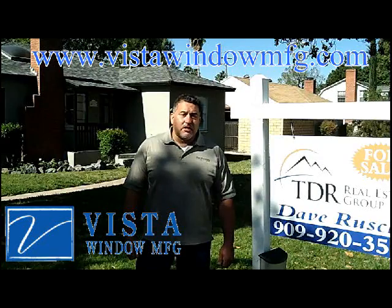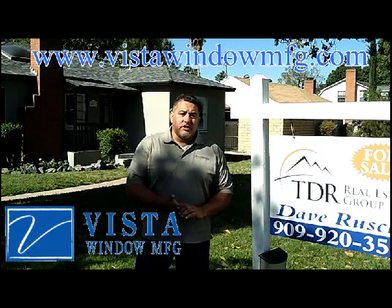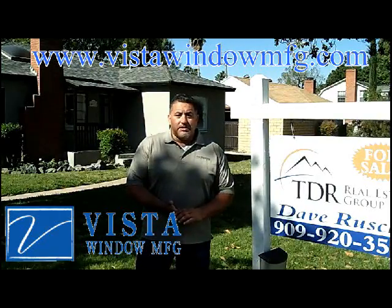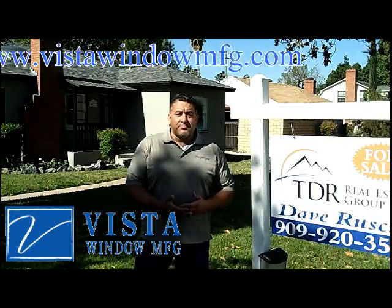We're replacing some windows today at a project. They were going from initially single-pane wood windows to now dual-pane vinyl windows. I will be walking you through the process so you can see how the steps are done.